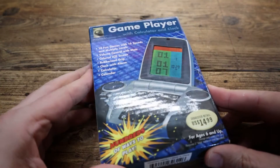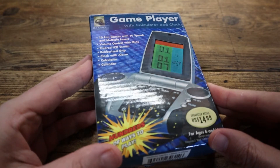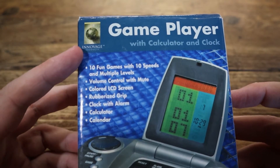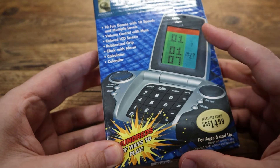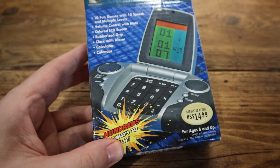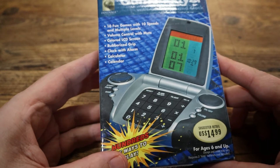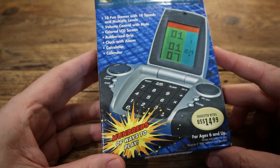Hello, tech friends. Something a little different today — they're all different, aren't they? Look at this. This is a game player with calculator and clock, made by Innovage. Look at that device — old screen at the top and what looks like a numeric keypad at the bottom. Suggested retail price $14.99. I only picked it up for £2 in a charity shop in the UK. I think I got a bargain — let's find out if I did.